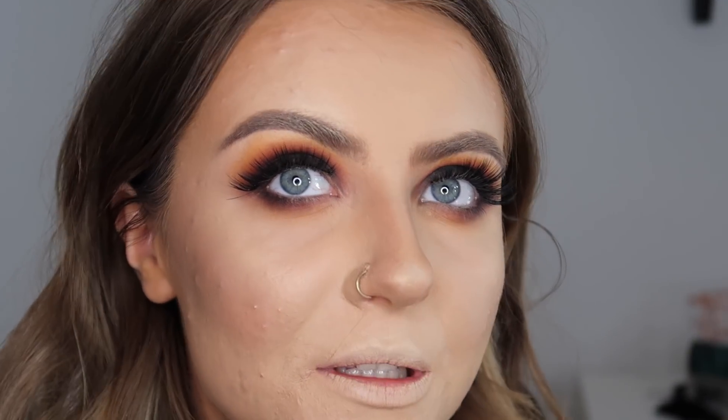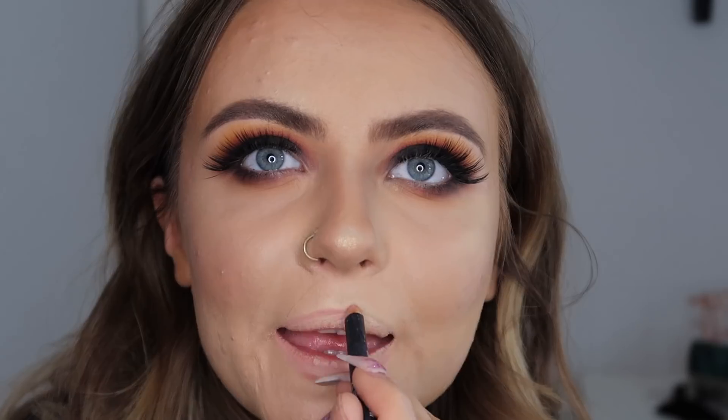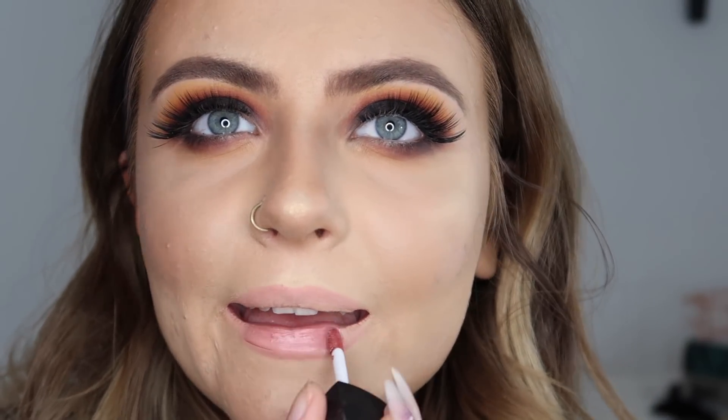I'm just going to quickly run over my brows again because they've got like loads of powder on them. I did have a Revolution lipstick but I lost it — so again, cheating. But I'm going to go in with this metallic matte lip cream — I think it's from Sleek — and then go over the top of that with the NYX Creme Brulee gloss.